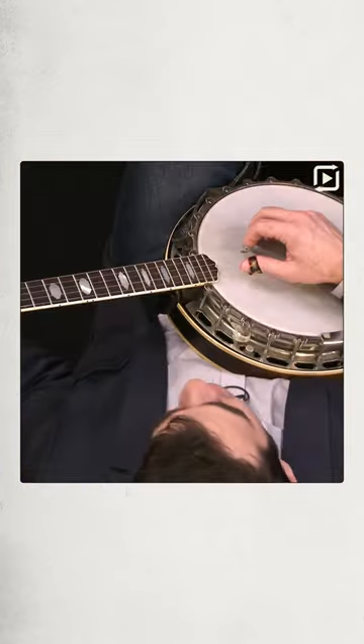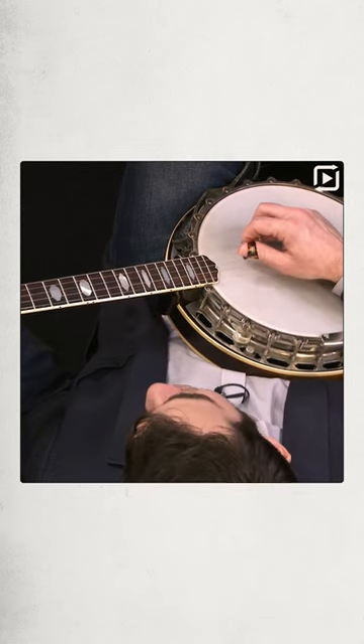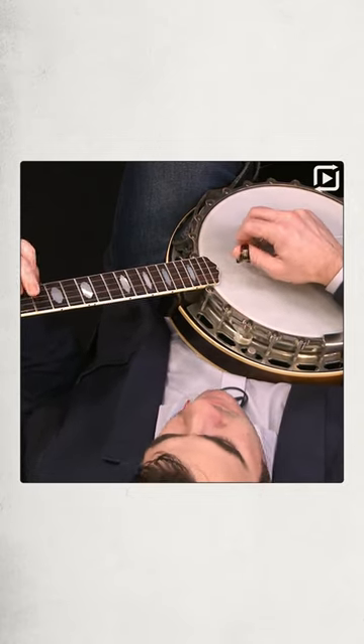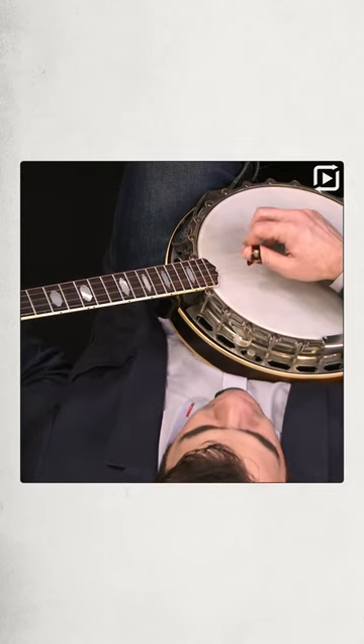The sound with picks is probably what you imagine banjo sounding like — the classic sound. So that's the sound of using finger picks. I demonstrated some three-finger style, some melodic, some single string.